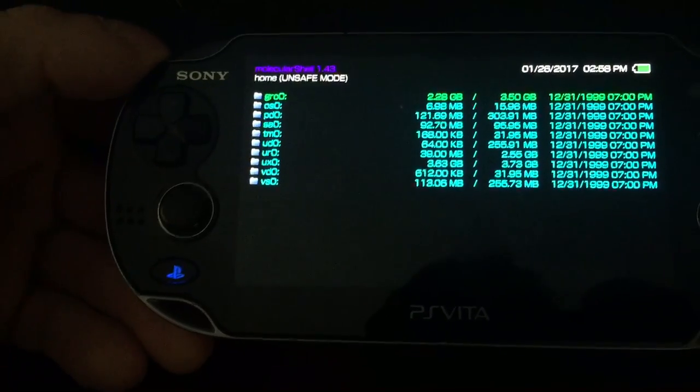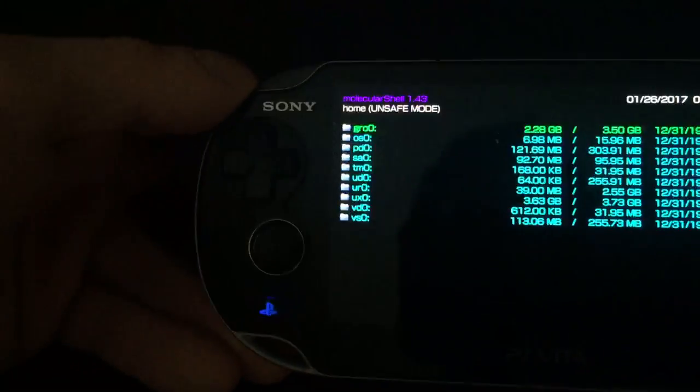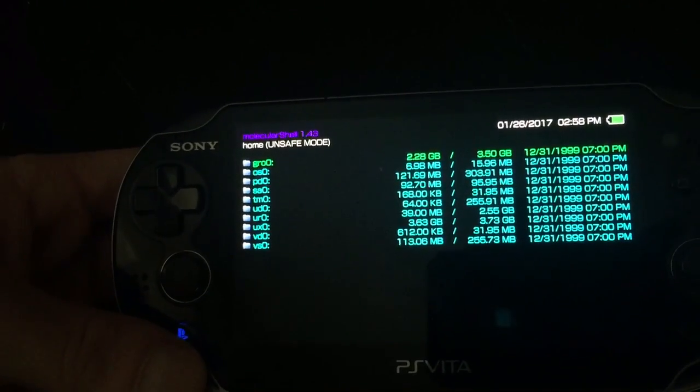After rebooting you'll be in unsafe mode and you'll see all of this: GRO0, OS0, PD0, SA0, and so on. And that's about it — that's how you install the molecular shell on 3.60 official firmware.